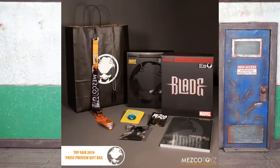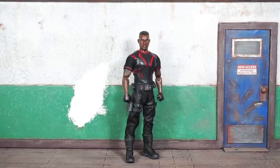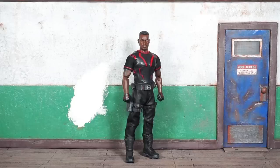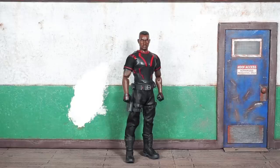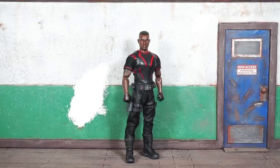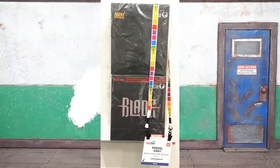I have the Mezco Toys toy fair exclusive Blade out of the package. This is going to be my New York Toy Fair vlog 002 — I did 000 and 001 already, those videos are up, you should check them out. I'll be reviewing this figure extensively in this video but also talking about my experiences at Toy Fair and splicing in video. Yesterday was the first official day; Toy Fair runs Saturday, Sunday, Monday, Tuesday this year, and each year Mezco puts out a toy fair exclusive that they offer to the press.